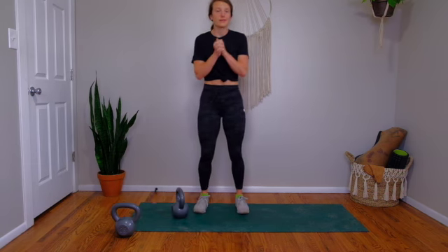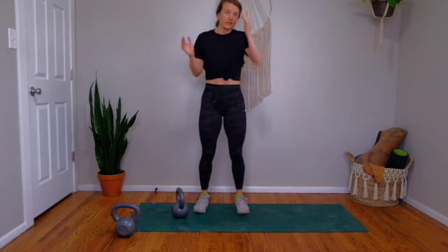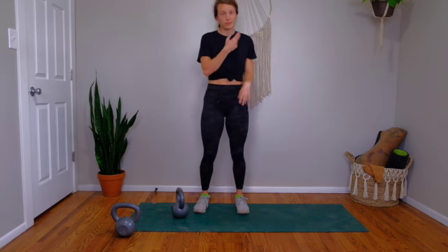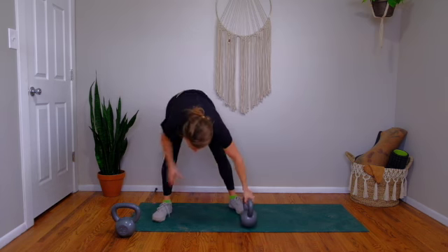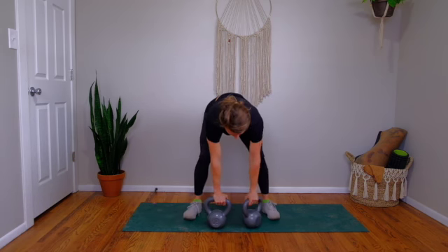We're going to superset those two exercises — back to back for either three or four sets. The second part of the workout is three different moves in a 12, 9, 6, 3 rep scheme. So you do 12 reps of exercise A, then B, then C, then nine reps of everything, then six, then three. Really as little rest as you can tolerate. This is tough — make sure you're still maintaining your form, but you should be working really hard.